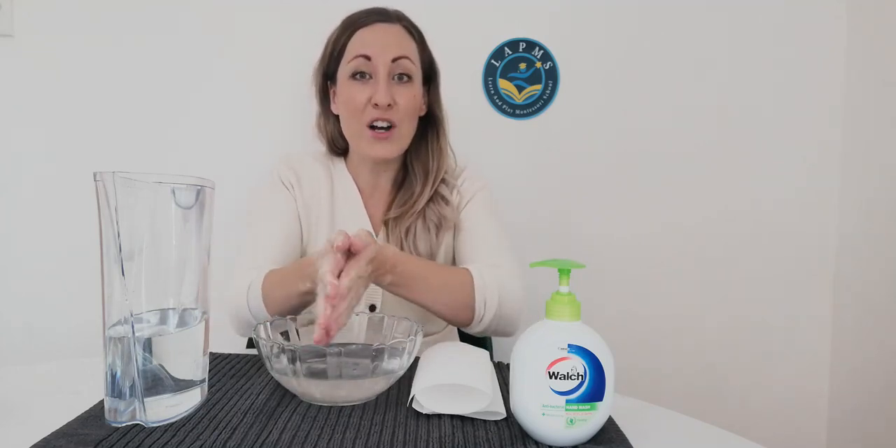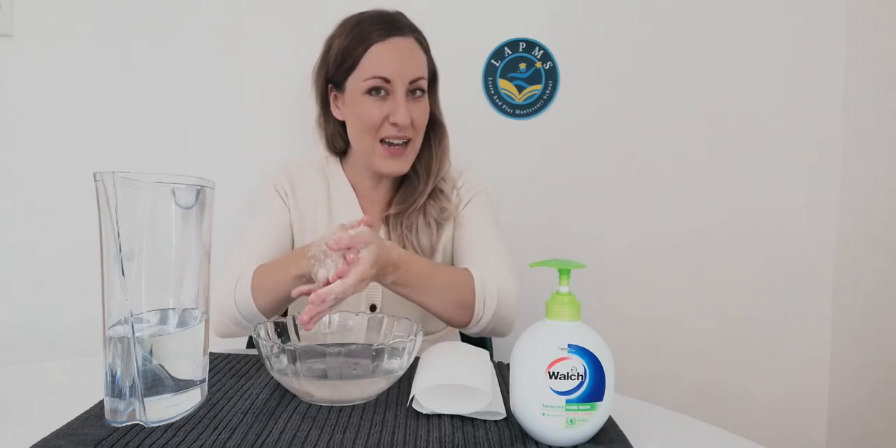Now it's really fun if we sing a tune while we wash our hands. What is your favourite song? My favourite song is This is the Way We Brush Our Teeth, but I'm going to change it and I'm going to sing This is the Way We Wash Our Hands. Would you like to sing it with me today? Alright, let's sing together.